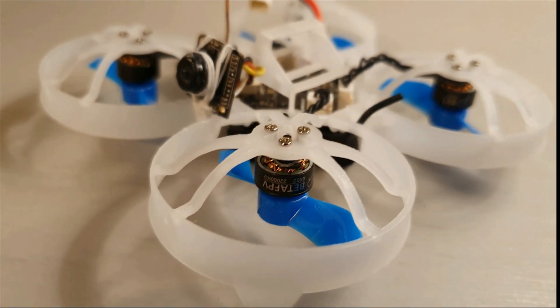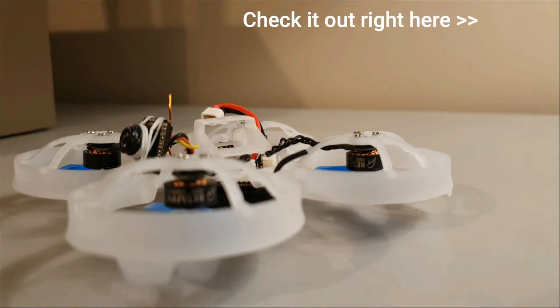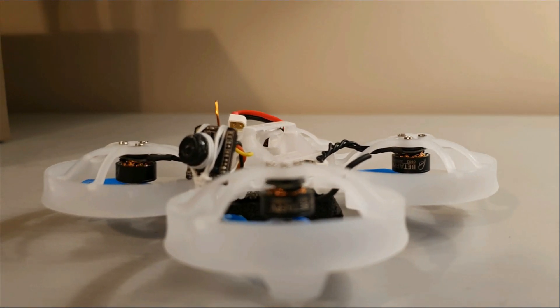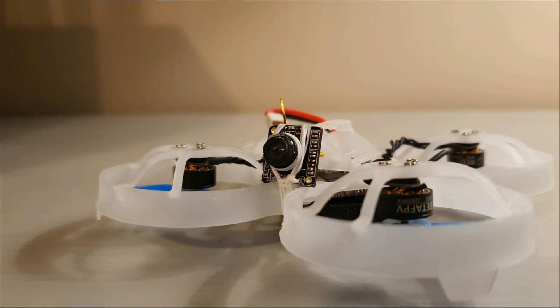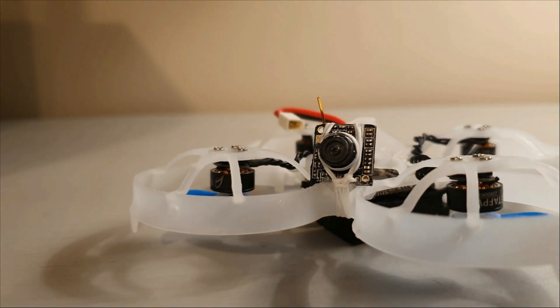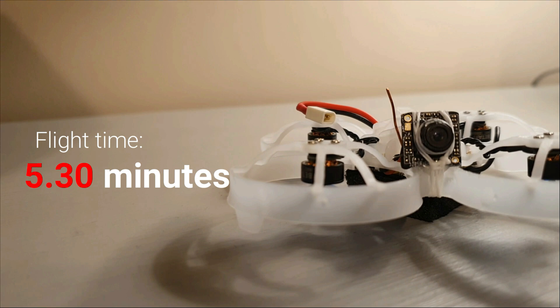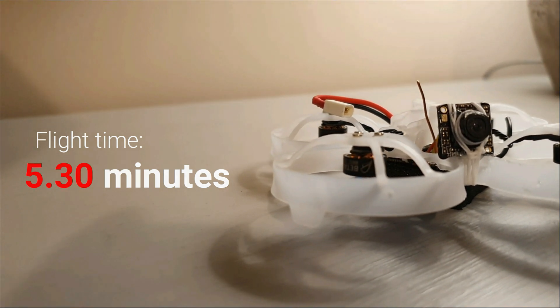Hi guys, what's up! I built this drone about two months back after seeing Mr. Shutterbug's video, and it was hands-down the best flying drone I've built so far. It was insanely fast, which is why I named it Insanity 75. It flew for about five to five and a half minutes.